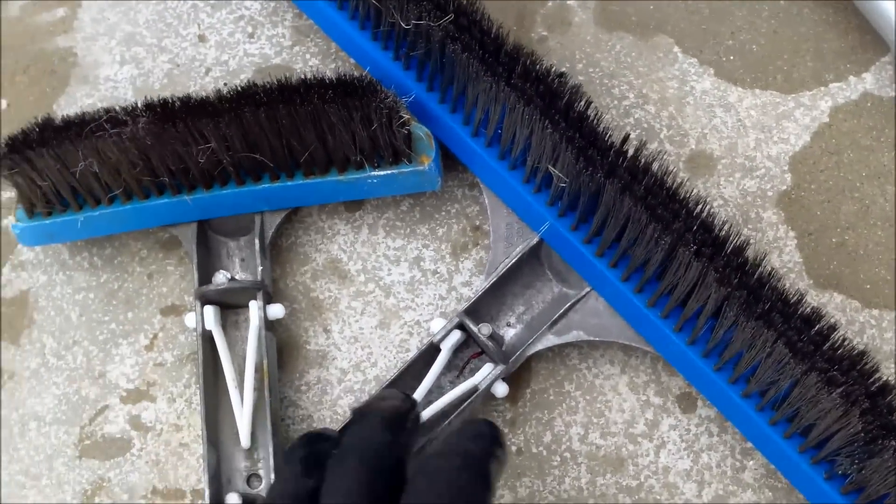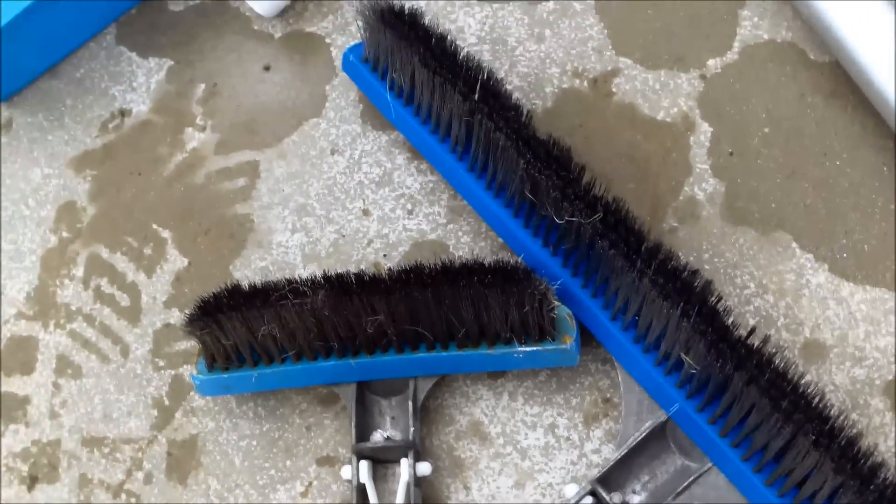The next thing I'm going to do is get a steel brush and brush the pool really well to get the scale off. I'm going to brush it with a steel brush and get any buildup off. You can actually see some of the residue on the bottom when I brush the walls.